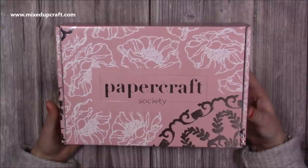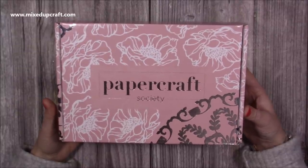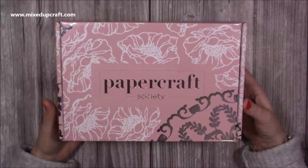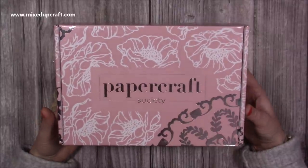For anybody that's new, the Papercraft Society is a monthly subscription box. You can subscribe month to month, quarterly, six monthly, or for the whole year, and it's always a different designer each month so there's always something new to try.